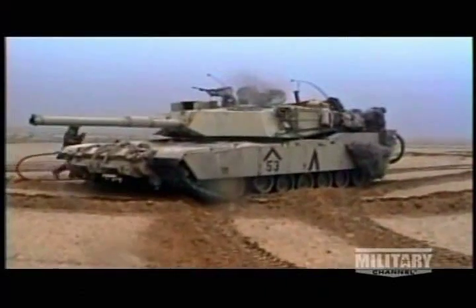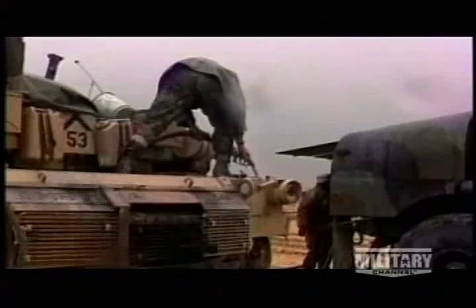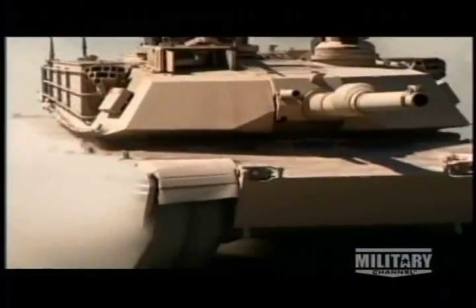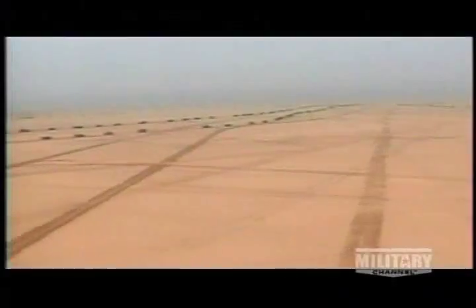In wartime, when fuel is hard to find, the Abrams tank can burn almost anything combustible — including any grade of gasoline, kerosene, or even alcohol. Quieter than most other tanks, the Abrams still guzzles fuel, getting less than one mile per gallon. With a 500-gallon fuel tank, the Abrams can go roughly 290 miles before having to refuel.